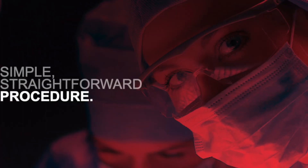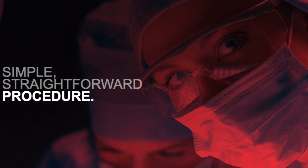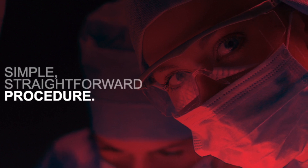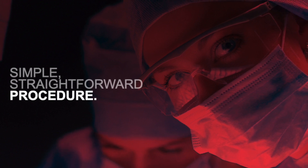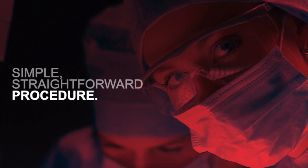The design of the Anser clavicle pin is simple, resulting in a straightforward procedure which takes less than 30 minutes. It is expected to reduce the need for hardware removal, which in turn leads to a reduction in reoperations and associated morbidity.